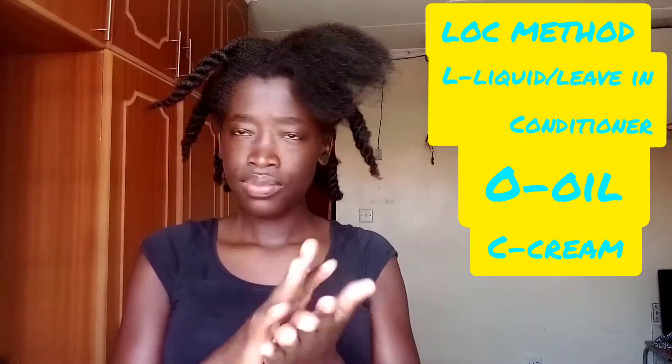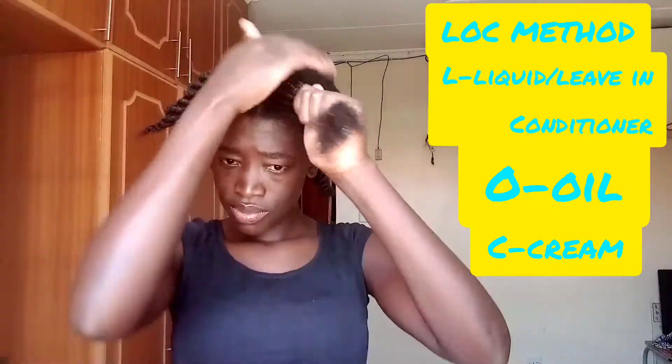So here we are, and I'm beginning by demonstrating how the LOC method is done. For this section I am doing a voiceover because during the time I was recording this video there was so much noise — we're gonna carry the mingi — and that's why I am doing this voiceover; I had no control over it. For the LOC method, L stands for the liquid or leave-in conditioner.